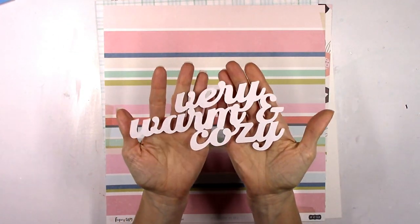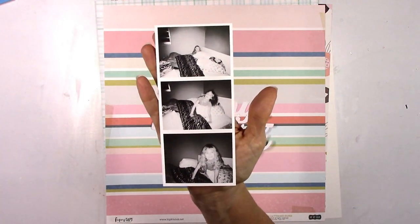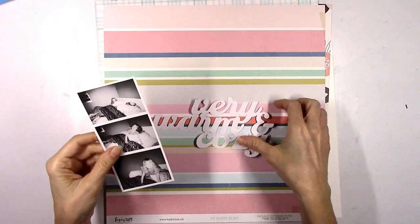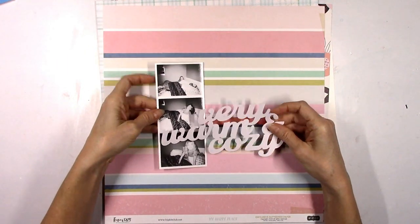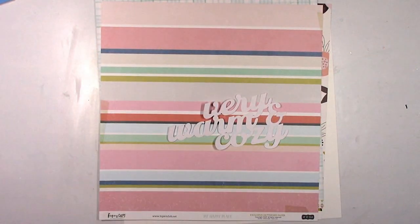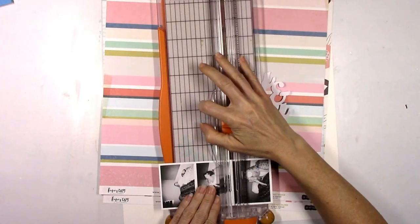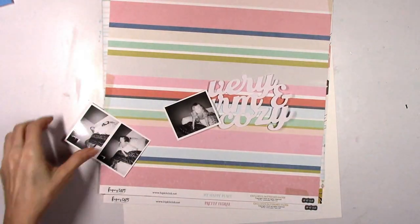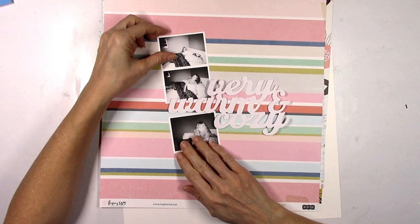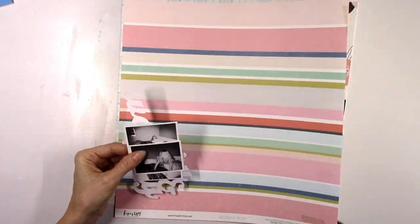I'm also going to use a cut file — this one that says 'very warm and cozy' — and then I have this really funny photo strip of my youngest daughter acting crazy when she's supposed to be asleep. These are terrible photos because it was dark in her room and I was using my phone with the flash, and there was a delay because it was pitch black — she refuses to have a nightlight. She likes it pitch dark, so the pictures are blurry. The top one's not too bad because she's actually sitting still, but then she starts to flail around and act silly and the photos got really blurry.